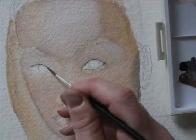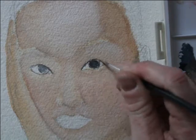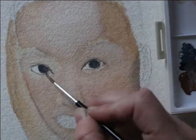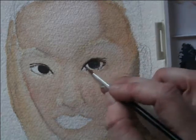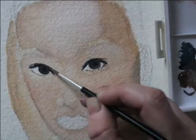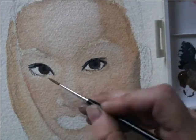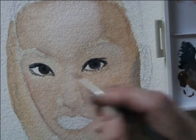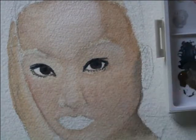I started off with the eyes, always the first feature that I like to start with. I began very lightly, applying the medium very lightly, and gradually going in and intensifying the drama of the paint as I went about the process. That's how you want to work with watercolors, because when watercolors dry, they kind of lose that intensity.